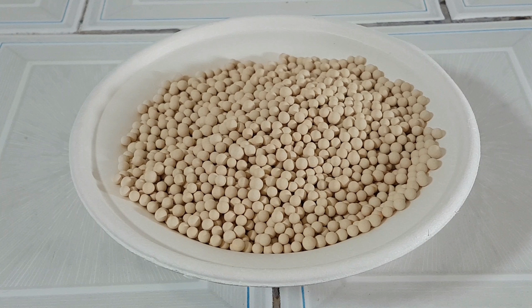G'day, welcome back to the lab. Today I'm going to be drying 94% alcohol to 100% by using molecular sieves. This is by far the easiest way of drying alcohol.